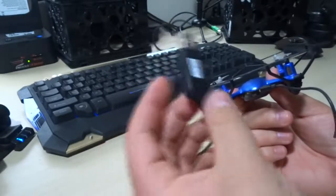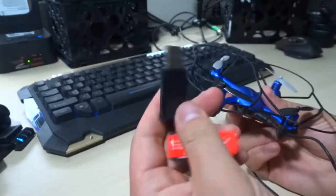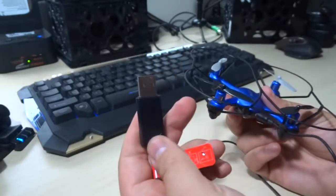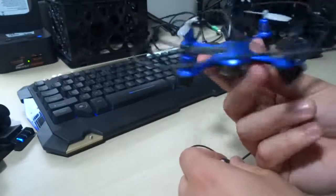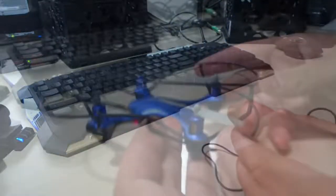The light for the battery indicator will come on right where my thumb is here. It will only come on once the device is completely charged — it will not come on while it is charging. A little confusing at first, but you get used to it quite quickly.